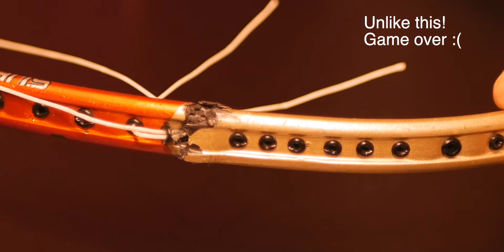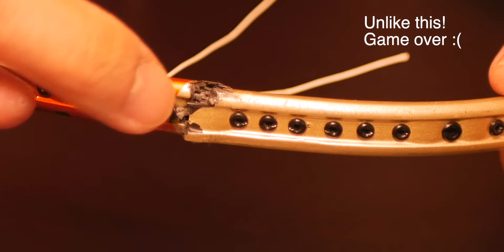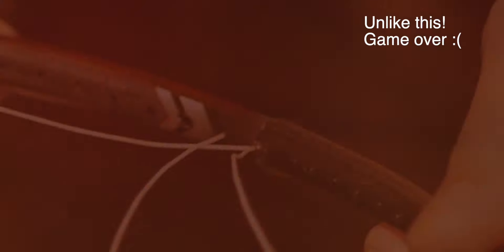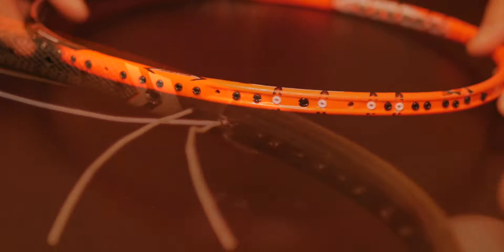Compare this to a racket that is completely severed — you can see it moves really easily even without any super glue applied. Something like that is definitely game over, no go. It's not even worth trying to super glue a fully severed racket.